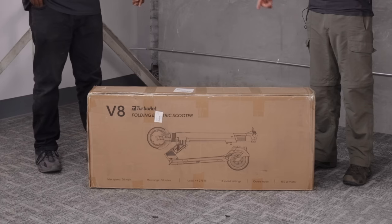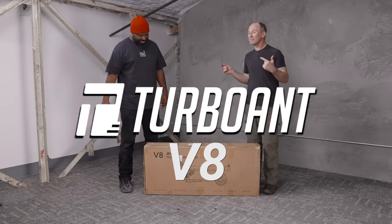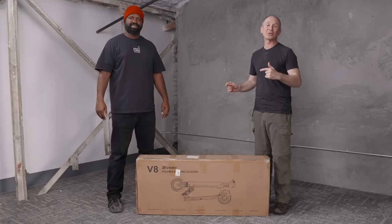Hey everybody, it's Raymere and Paul. Today we're doing another unboxing. Paul, what is this? This is the Turbo-Ant V8 — it's the biggest electric scooter that Turbo-Ant makes.